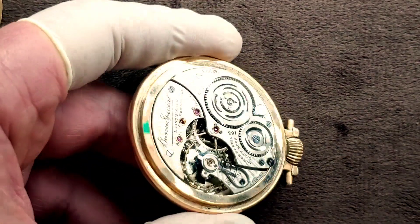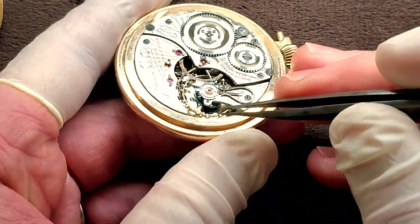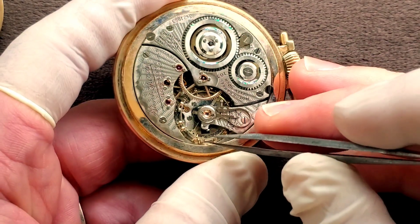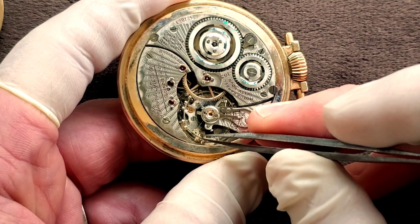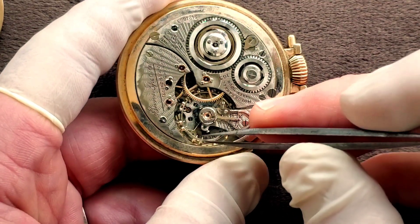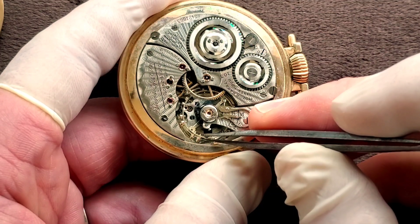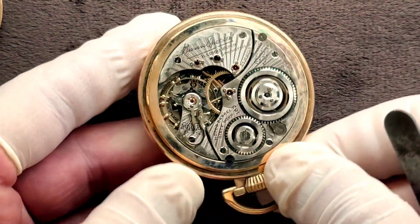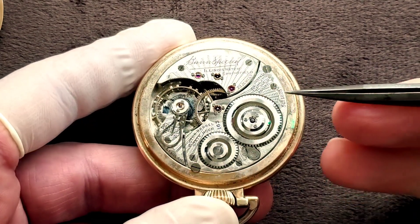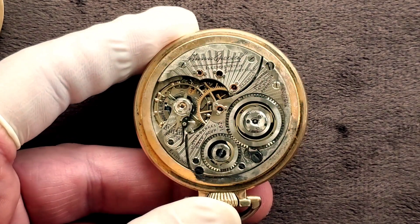What we're going to be doing in the next upcoming video is: why does this not work? Well, here is the balance — and it wiggles. It should not be going up and down; it has a broken balance staff. What we're going to be doing is replacing that and doing a full COA on this — clean, oil, assemble. I'm going to be videotaping the whole thing.